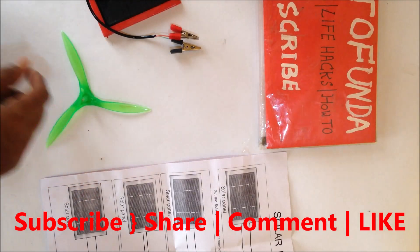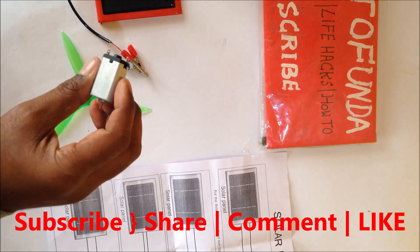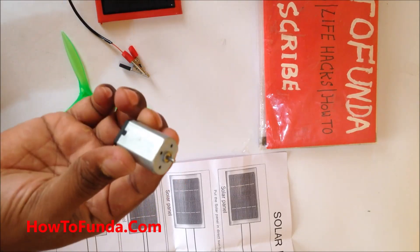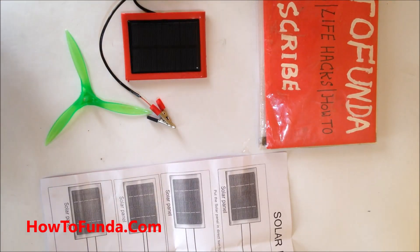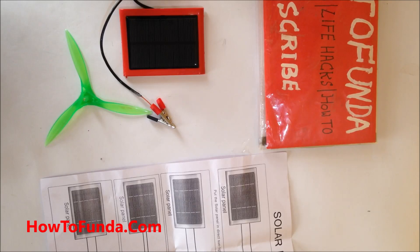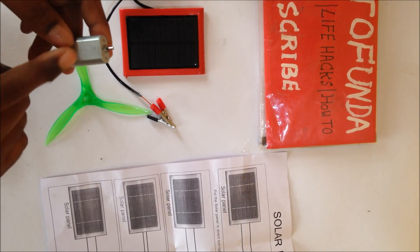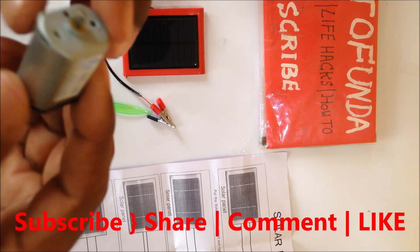In this video I'm going to show you how to convert solar energy into electrical energy, and using that electrical energy, can we run a motor? That is the experiment I'm going to demonstrate. For this you need one solar panel, which comes along with the solar kit available via the Amazon link in the description. I'll demonstrate how the solar panel generates electricity to run a DC motor.